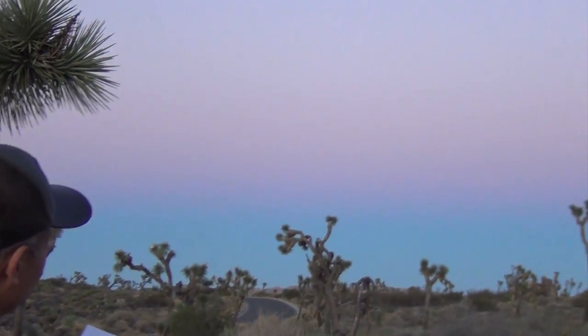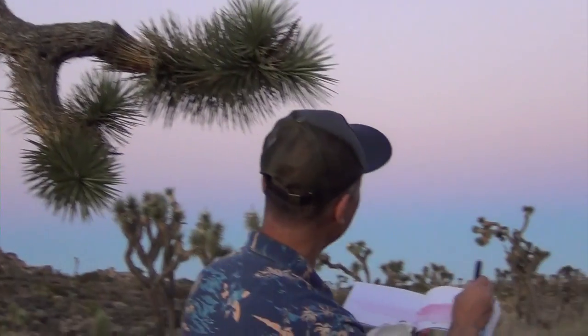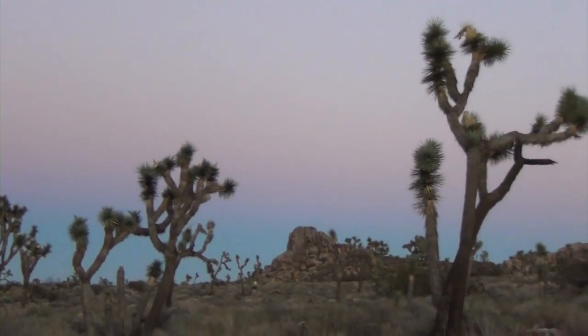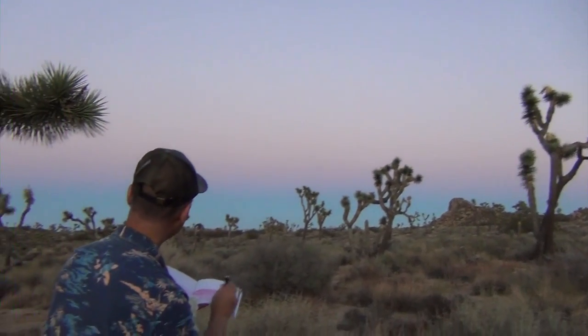Hello, everyone. We are at the Joshua Tree National Park to catch the last light. You see the wonderful rainbow color on the horizon here? It's just gorgeous. I have to make a stop and try to capture this color.